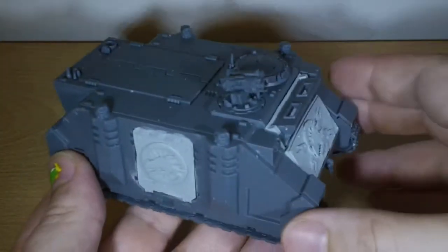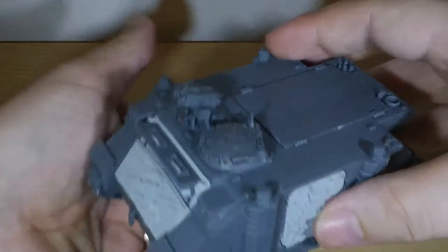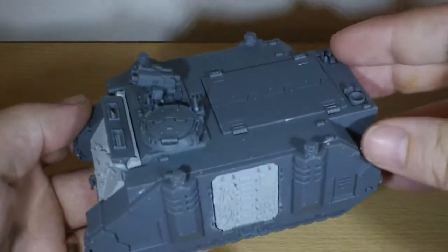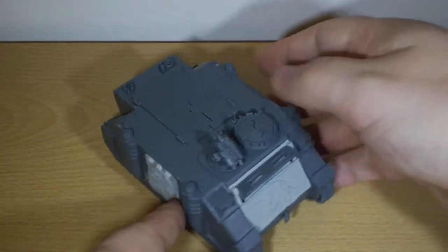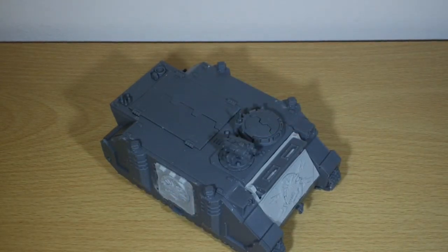It should look fairly nice even as a basic Rhino — these details on here look really nice. I haven't yet glued down the top bit, but I have put magnets underneath, which will work with the different upgrades you can add.